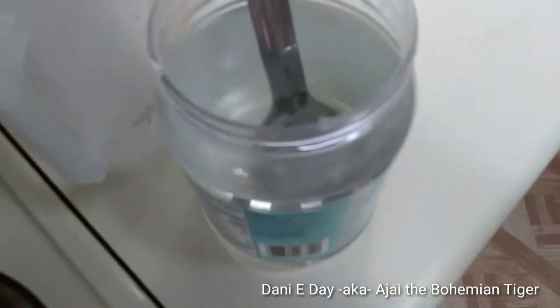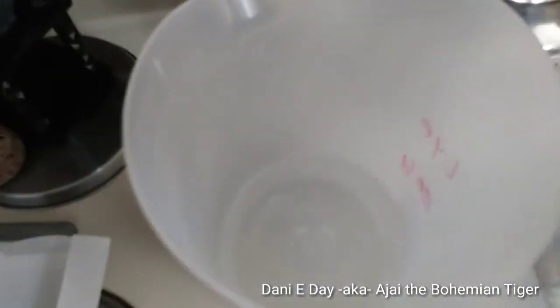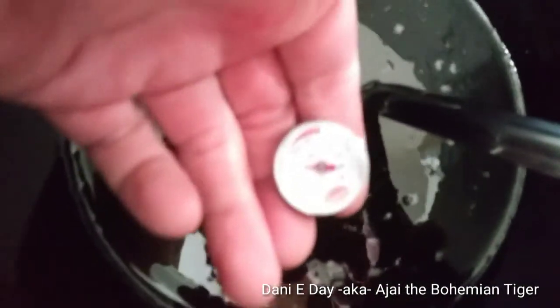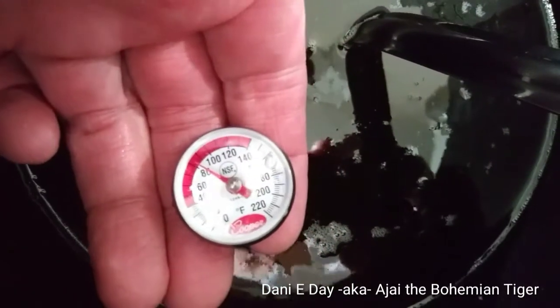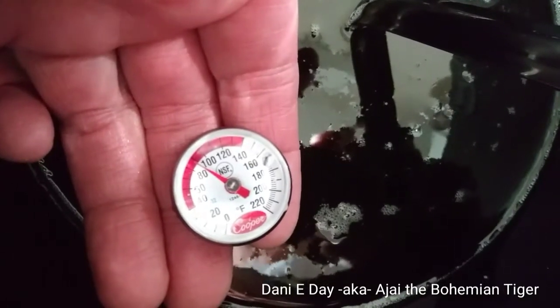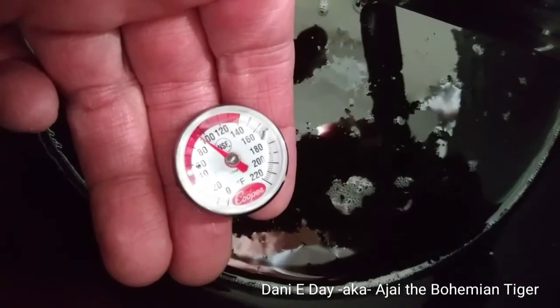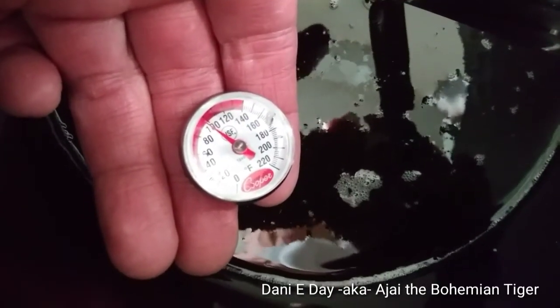The coconut oil still has a ways to go in the hot water bath. I'll let the lye solution cool off and the oil warm up. Usually you want them within 20 degrees of each other — around 100 degrees — and it looks like we're right at about 100. This is perfect.